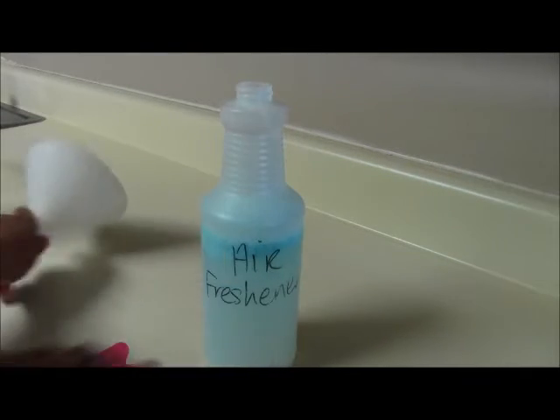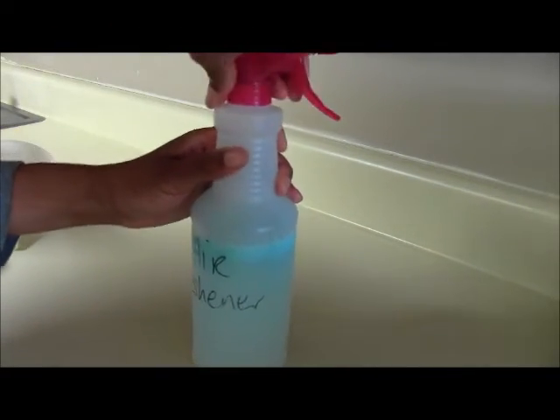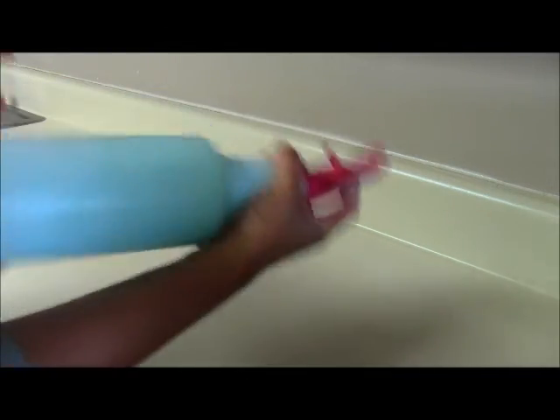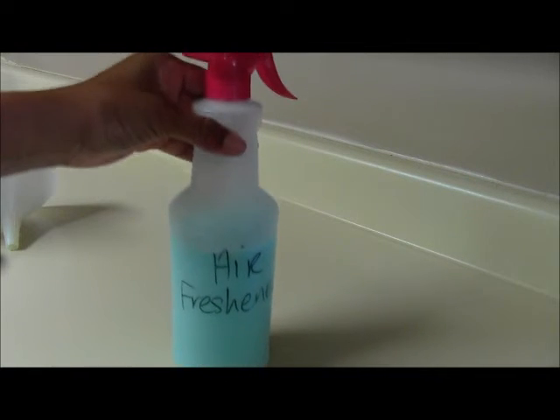Okay, so get the spray part on. Give this a shake. And there you have it guys — your own homemade air/fabric freshener.